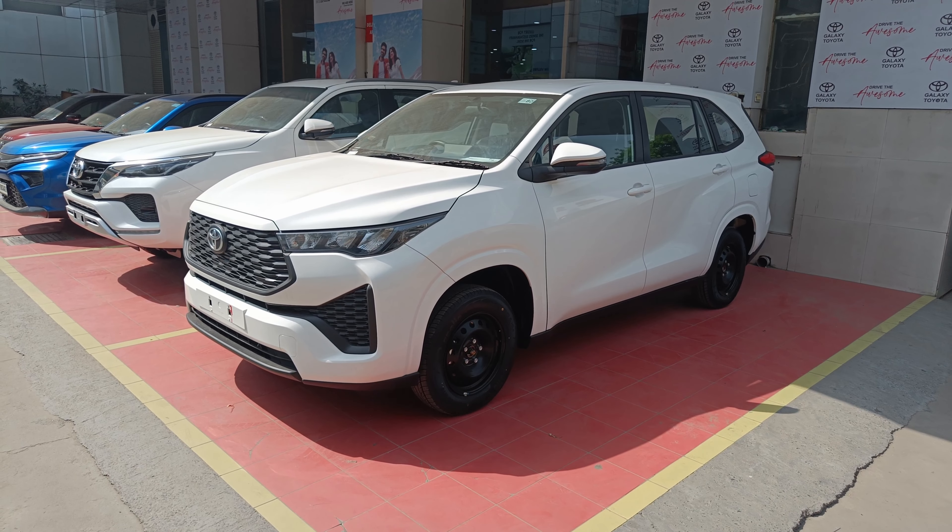Hi guys, this is a very interesting video. Today I am coming to Galaxy Toyota Moti Nagar to review the all-new 2023 Innova Hi-Cross G model.